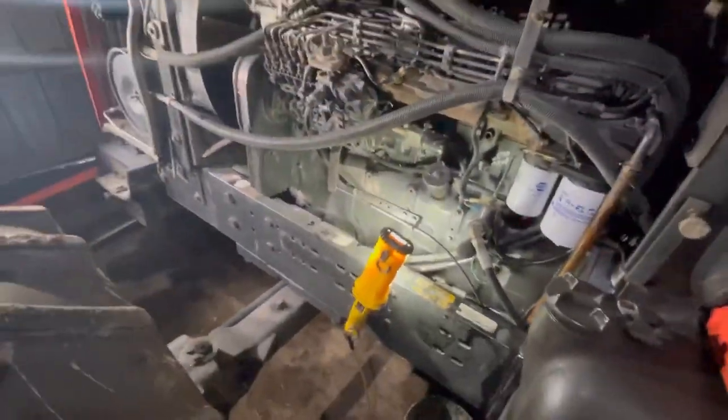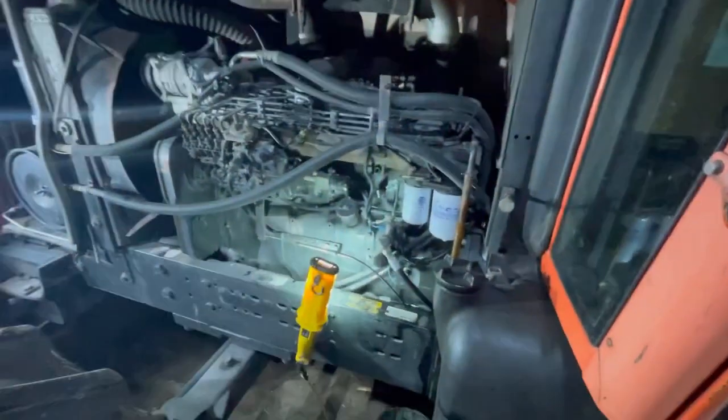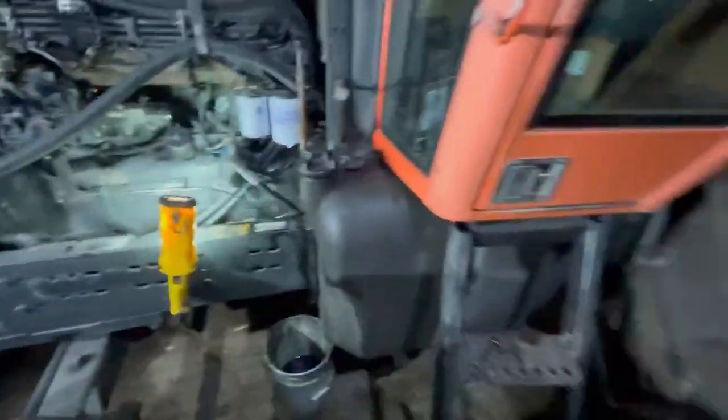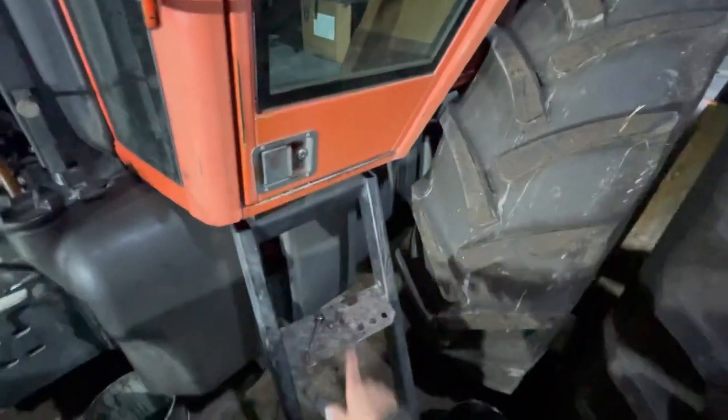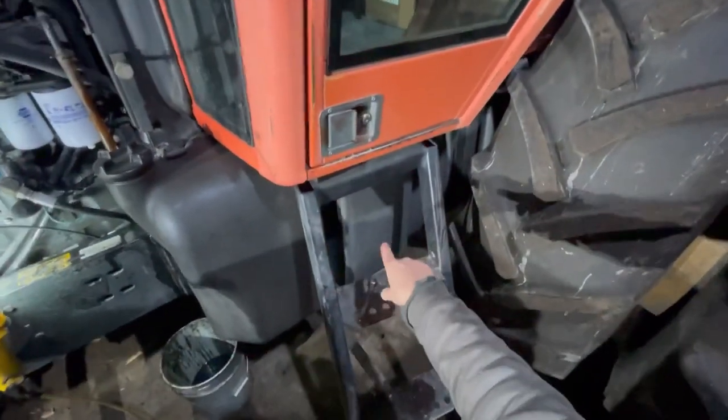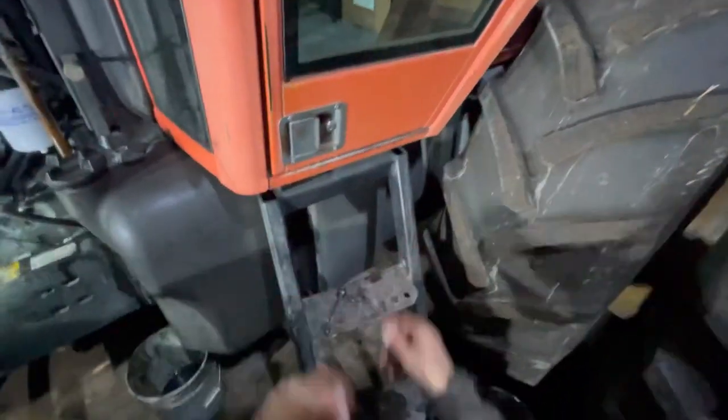We're good to go — that's got the filters changed and air bled on a Cummins 8.3. So like I say, I'll be bringing you back in here when I get ready to do the hydraulic, which are literally up underneath kind of in behind the saddle tanks, the two fuel tanks on each side. So there's kind of a pain to get to.